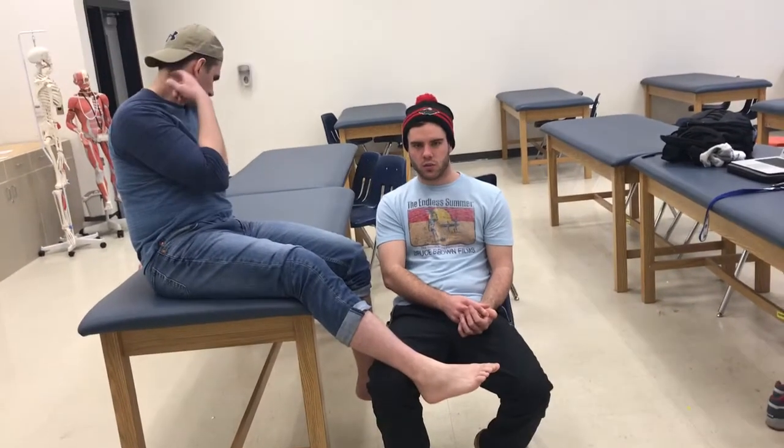Alright, we're going to be working on the valgus and varus stress tests of the ankle. We'll start off with the varus test, then move into the valgus test.